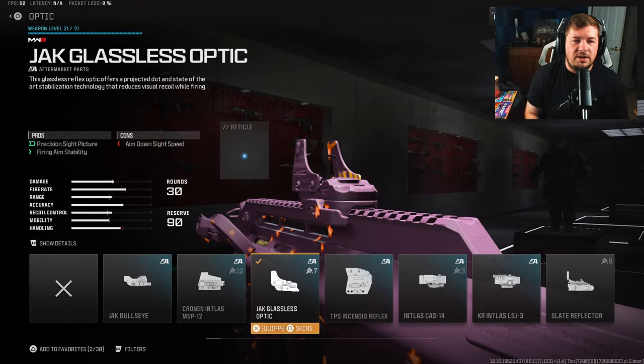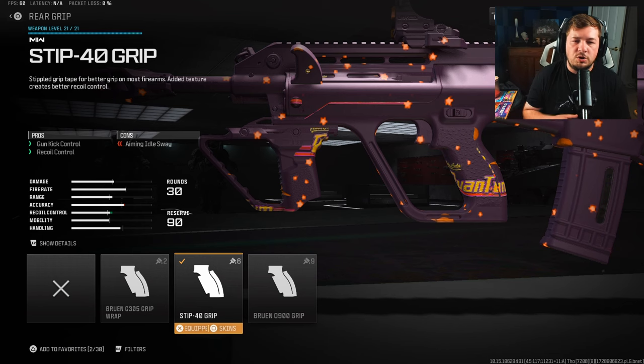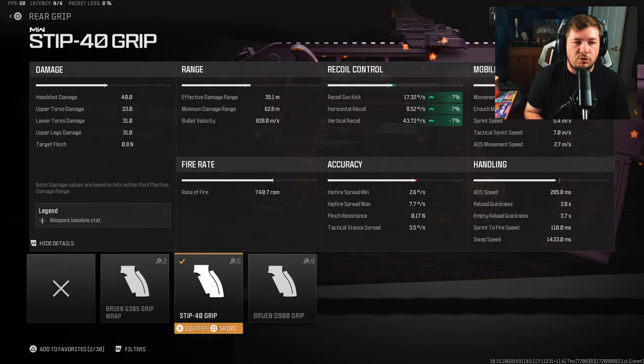My first attachment here is the Jack glassless optic for that fire aiming stability, along with a nice clear reflex sight picture. It is a preference but that fire aiming stability is very important. For the rear grip you are going to want the Stip-40 grip. It's going to control some gun kick along with recoil control — nothing crazy, just seven percent across the board to your gun kick, horizontal and vertical recoil control.